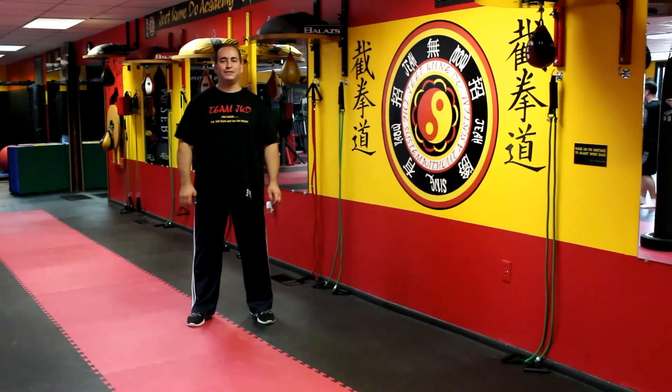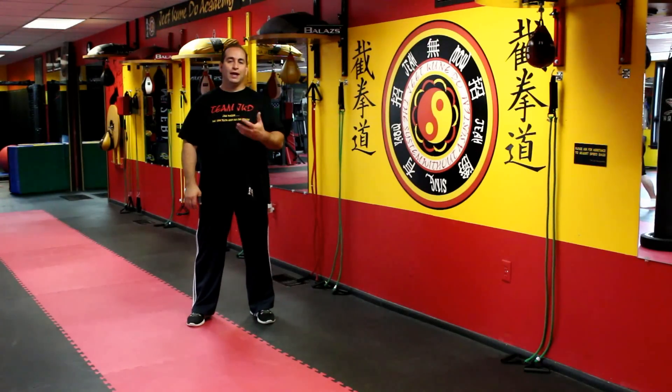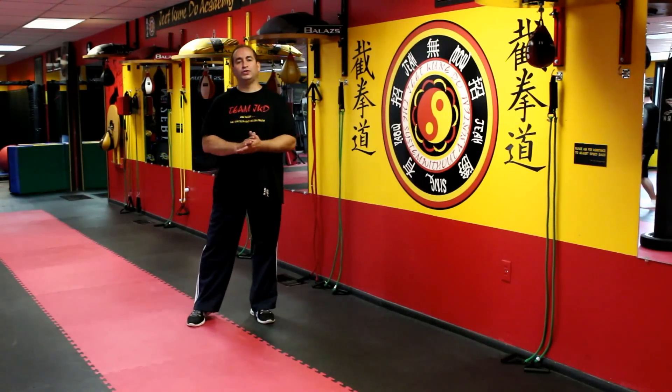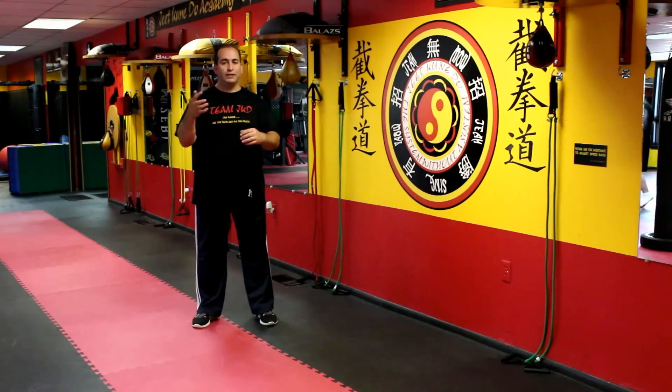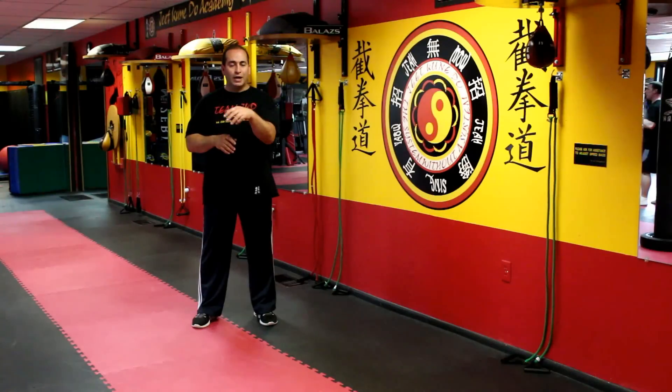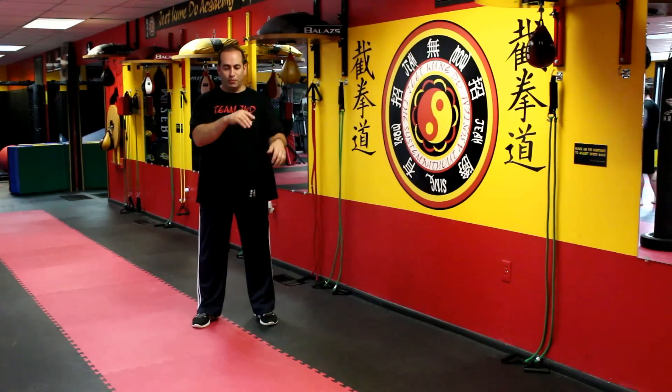Hello and welcome to my JKD Academy. My name is Sifu Josh Hajnasar. What I'd like to introduce to you today is JKD borrowing the energy. I'm going to show you a couple of techniques and how we're going to think outside the box. The movements are going to be very simple movements.